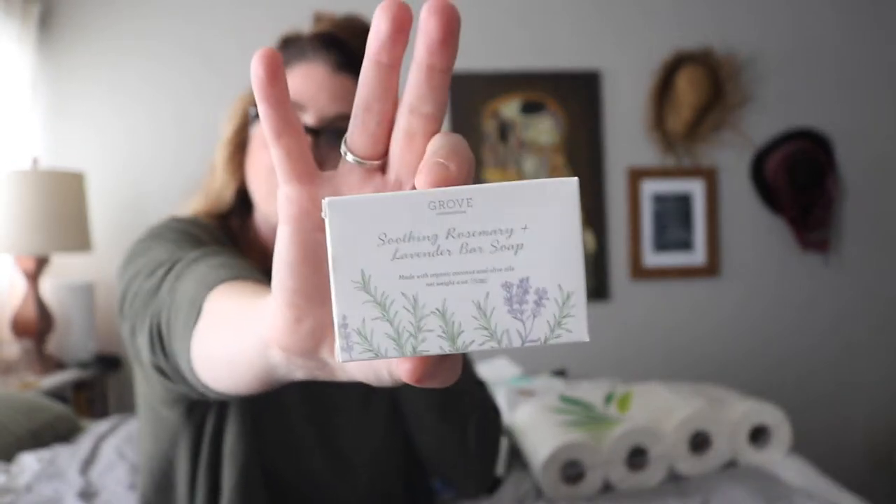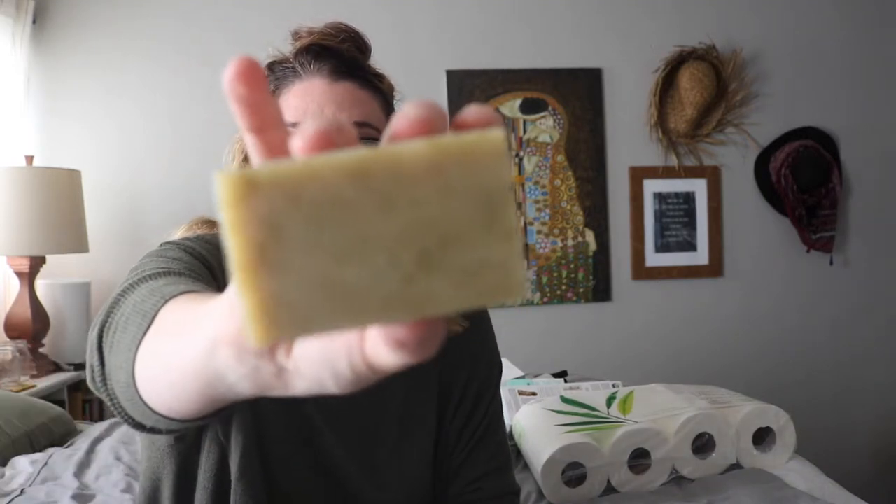I also got the soothing rosemary and lavender bar soap. I think it makes my bathroom feel a little fancy — I put it next to my pump soap. It just looks a little fancier, and I love the smell. The fact that it has little pieces of lavender in it that you can see — it smells like a spa, like you're going to go get a massage. You can see all the little chunks of rosemary and lavender in it.